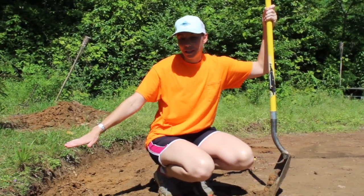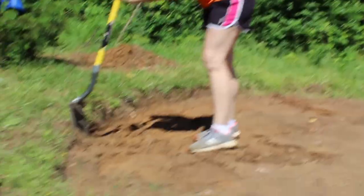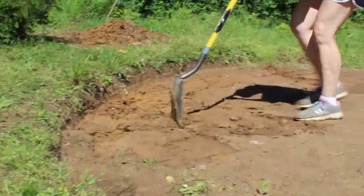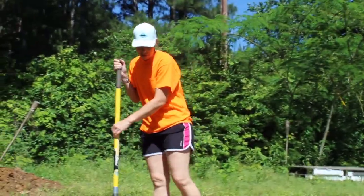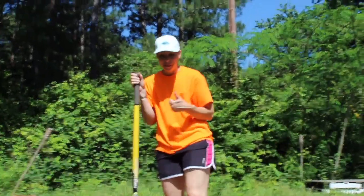Now I know that we were about 3 inches high on this side, so what I did was I just went down about 3 inches on this edge, and then I'm going to level that about 3 inches off all the way to the middle. Take away some of this dirt and we should be good to go.